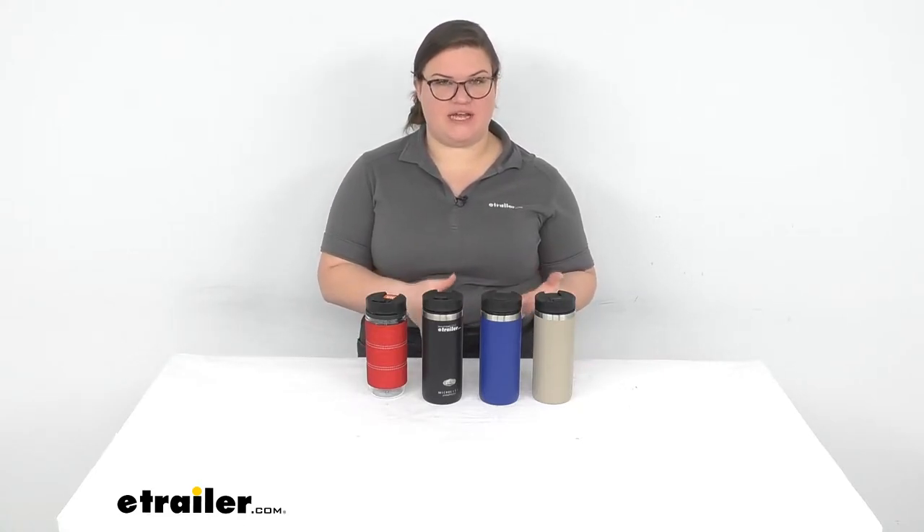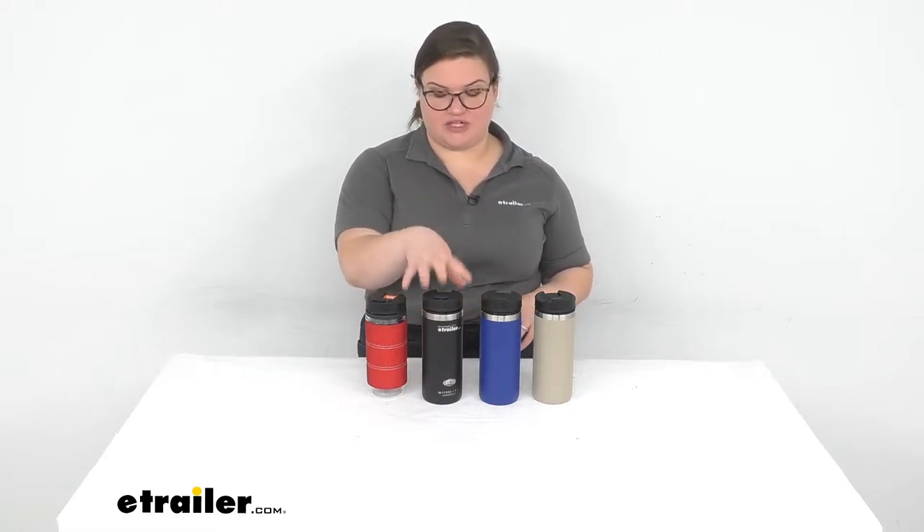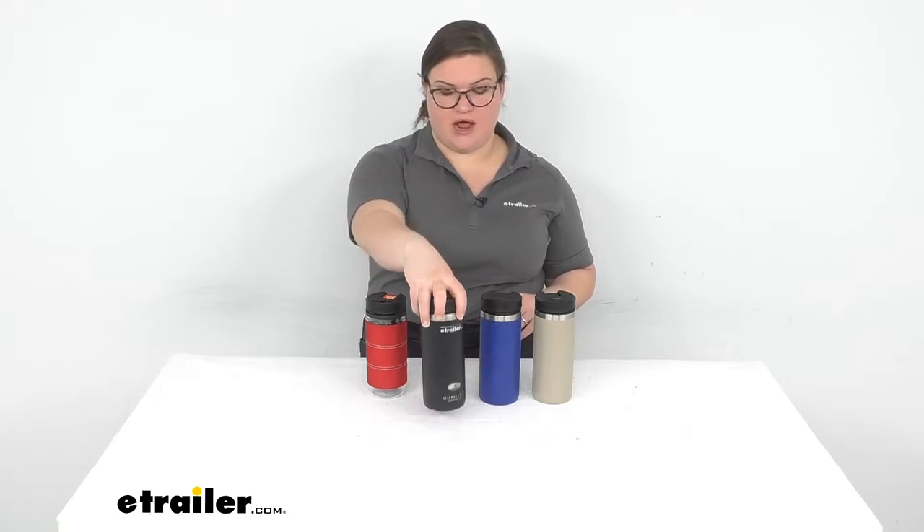Hey everybody, I'm Ellen here at eTrailer.com and we are taking a look at the line of GSI Outdoors Java Press. This is going to be a really nice accessory to have if you're limited on space, limited on time, and you still want to have a great cup of coffee to start your day. I have actually been using this one for about a week, so I'm going to talk to you about how it's been.